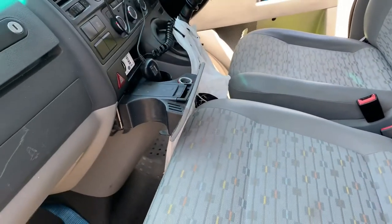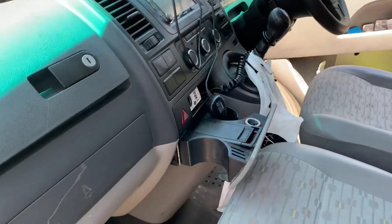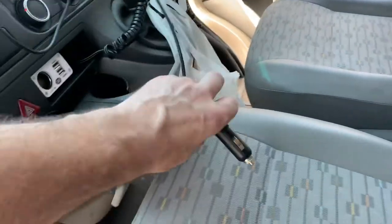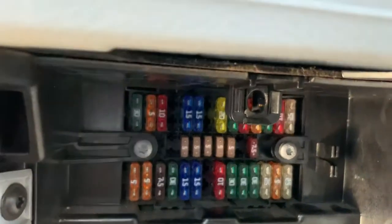I've been looking around to find the solution to the cigarette lighter socket not working anymore on this T5.1 Transporter. First of all, check the usual fuses underneath — only the 15 amp fuses, one of the 15 amp fuses on the top row normally.